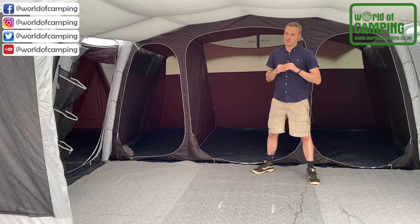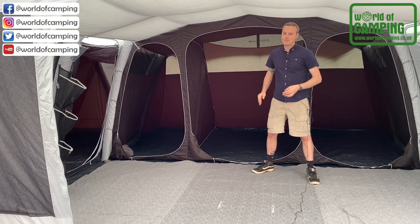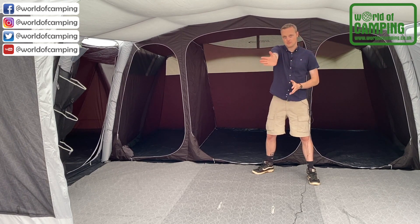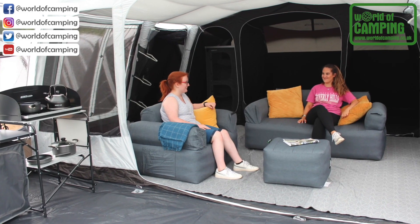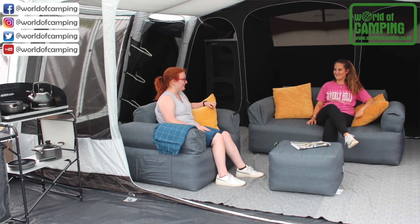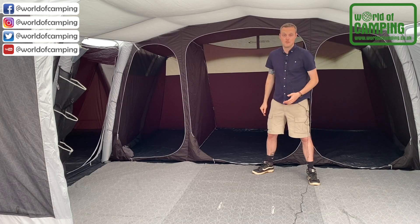It also helps to reduce condensation. The living space is vast — it's a really wide and deep tent. With this two-thirds roll-back internal divider door, once rolled back, it really does help to incorporate the front porch. And with the new fold velcro flat ground sheet, it just feels like a continuous flow of living space.